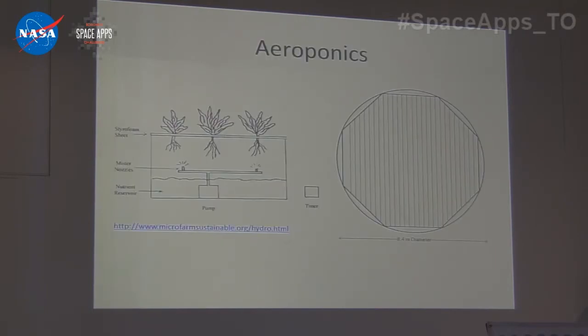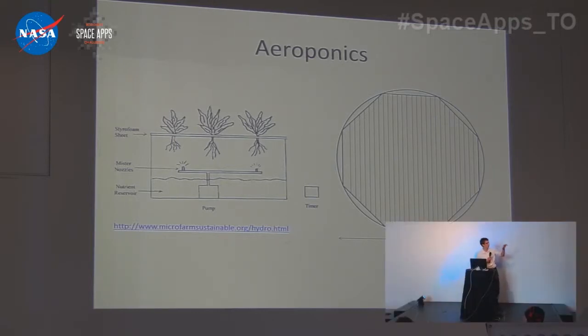Instead of hydroponics or soil, we're using aeroponics — the plant is suspended in the air and a nutrition-rich solution is sprayed onto the roots. We generated our octagonal greenhouse with an area of 50 meters squared with pipes running through it. These pipes have holes in them, so when you put a solution through them it percolates out and can reach the roots.